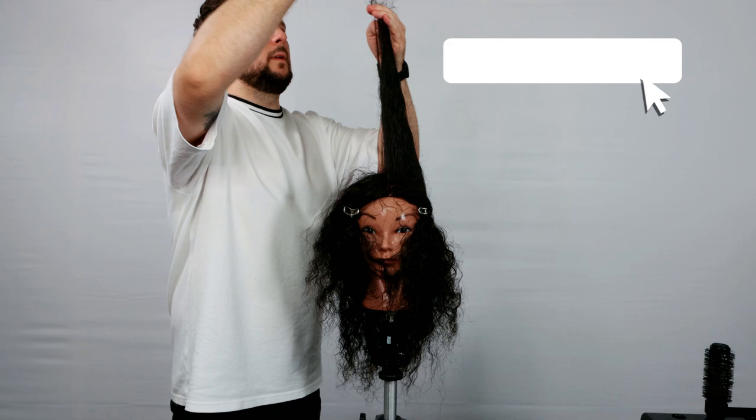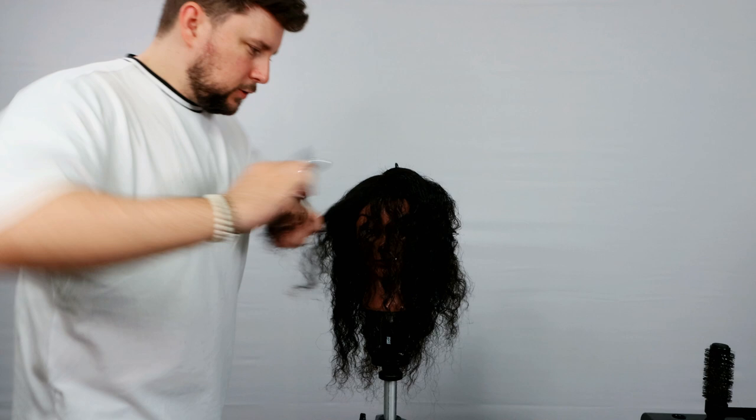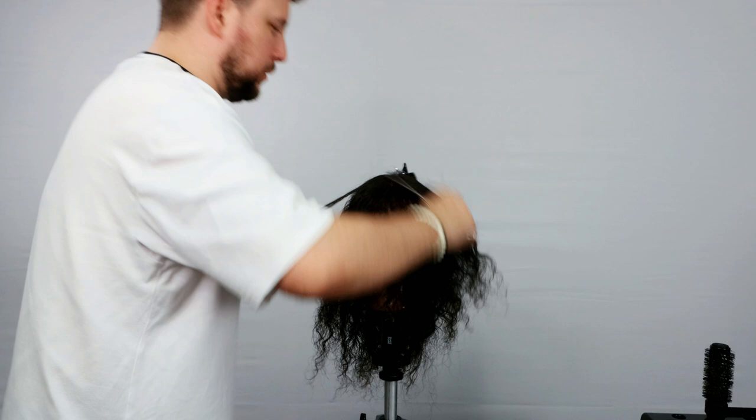If you're liking these curly hair cutting videos, I bought these mannequins off Amazon just to try and bring you some content which is a little bit different and give you a good look into what we can do with the mannequins that are out there.